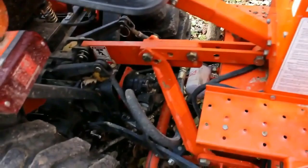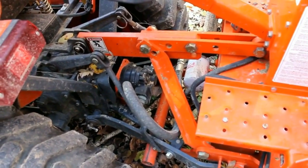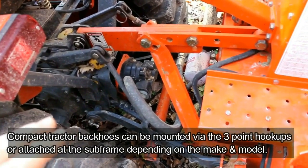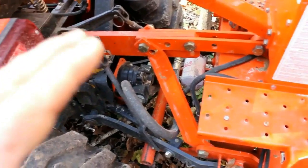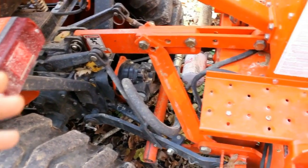I should mention, this is a three-point, PTO-operated backhoe. It's three-point attached, but it will not build up any hydraulic pressure unless the PTO shaft is engaged and spinning.